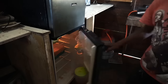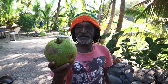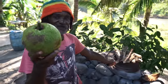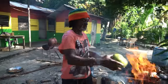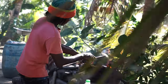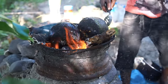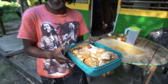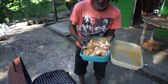Then it's back outside to prepare the fire. This is the breadfruit we're going to roast as a side dish to eat with the jerk chicken — we're going to roast it right here on the wood fire outside. Now it's time to put the chicken on the grill, just like this.